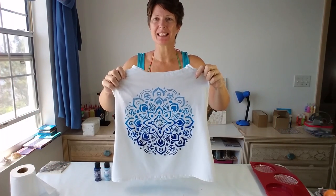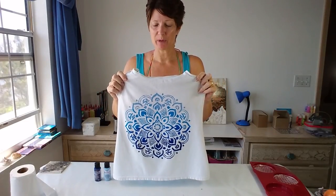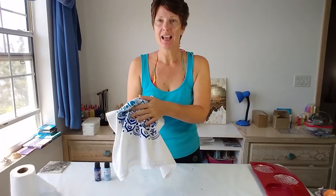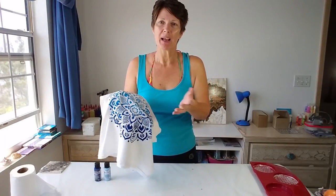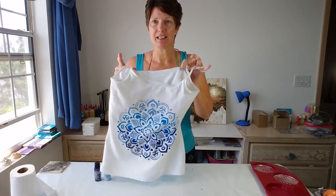And here it is dry, and it still looks completely the same. So I think we can say that these DecoArt So Soft Fabric paints are a complete success. They're easy to use, they're vibrant, they go on really well with a stencil, and they're so soft too. I know they're called So Soft Fabric paints, but I kind of expected them to be kind of crispy, but no, it just feels really, really nice.